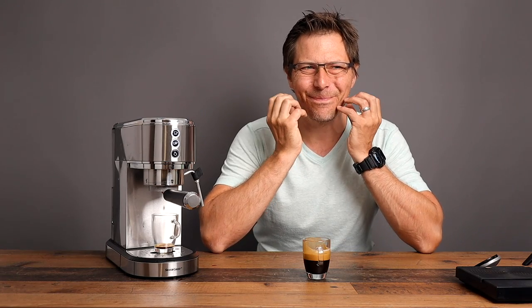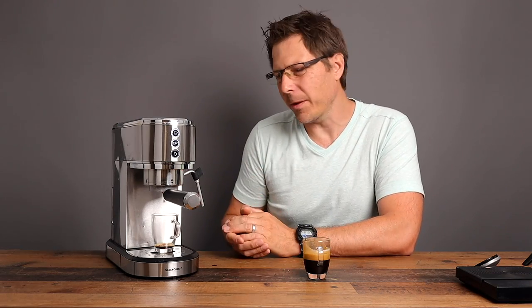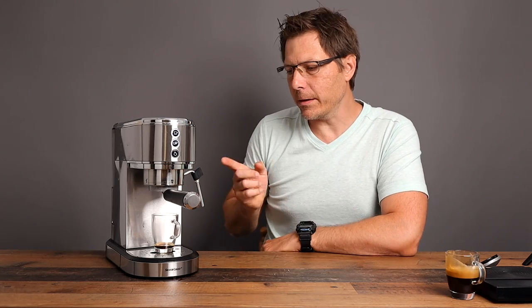The taste — it's got a certain bitterness and a certain sourness in the back of my jaw, so it's not able to get a really well-rounded shot. But the price is so cheap that considering the price, yes it can make espresso — just not great espresso. What it does do really well is steam, so let's go on steam mode.